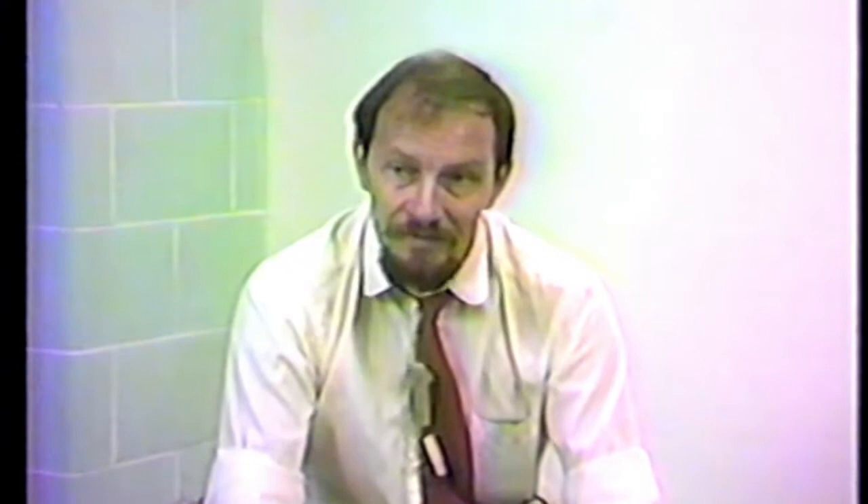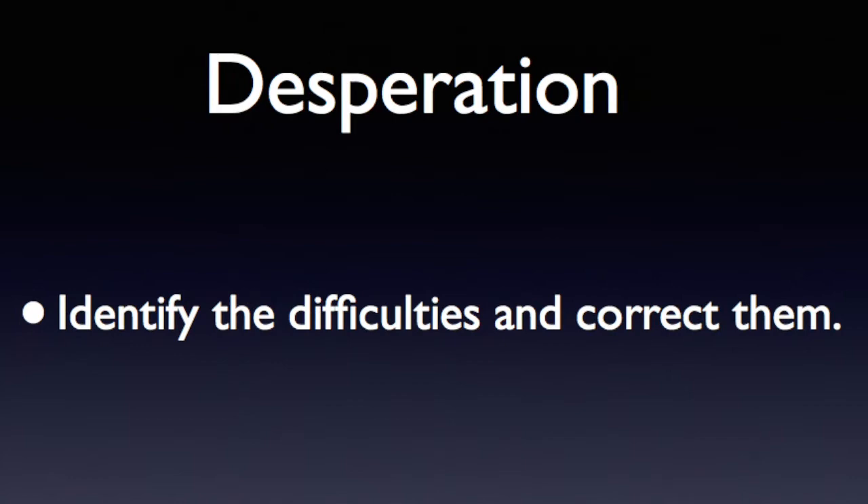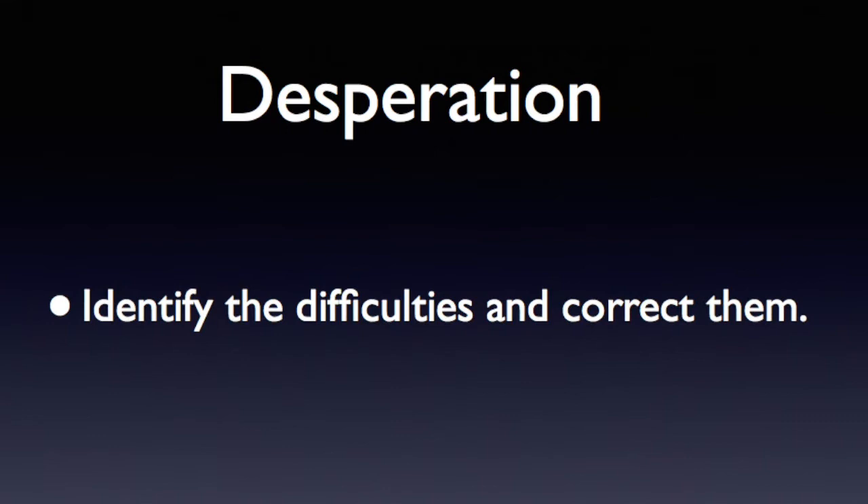There isn't such a thing as impossibility, but there is definitely such a thing as a large number of uncorrected obstacles to success which, by neglect of preparation, you can allow to get on top of you. Sit back and think about difficulty as soon as you can. Identify the difficulty and correct it, and you'll stay right on top of the job.